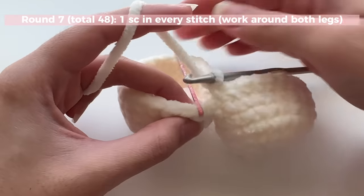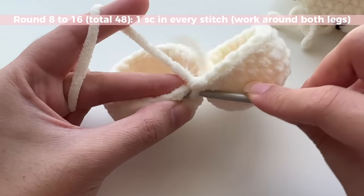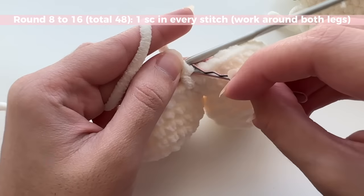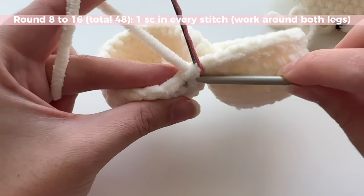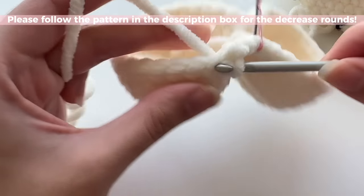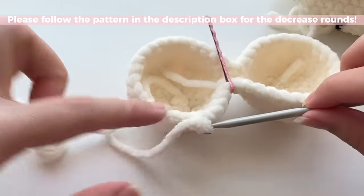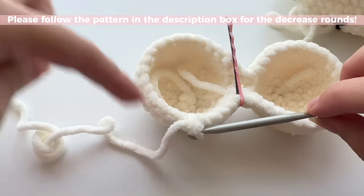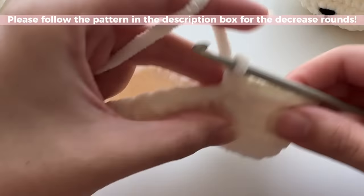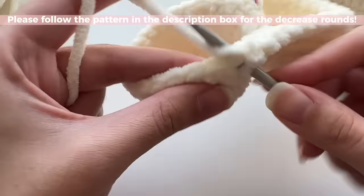Skip the slip stitch and work into where your bobby pin is to start the next round. From now on, mark the first stitch of the round and just do one single crochet in each stitch, round after round. It's completely normal to have a little hole at the join — you can sew it together at the end or just leave it; it's not that noticeable. Keep doing repeat rounds until you have the size you want for the body.